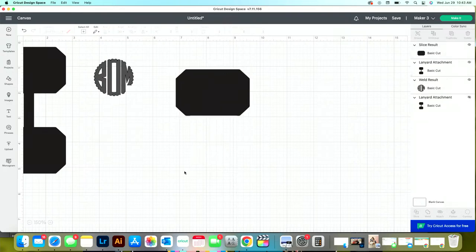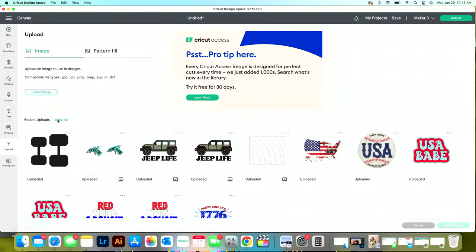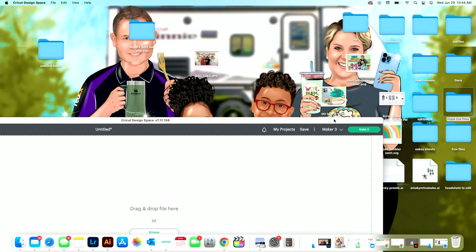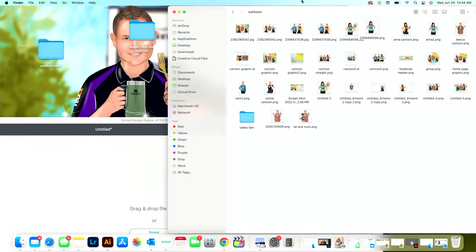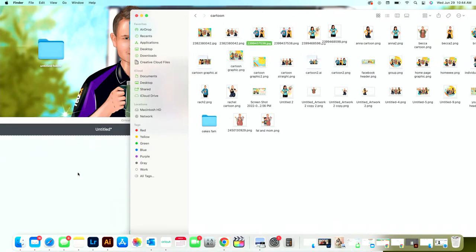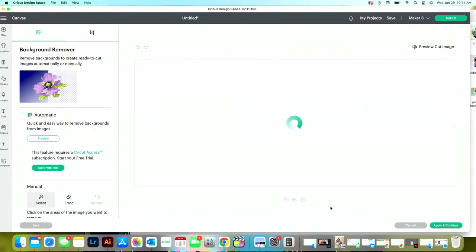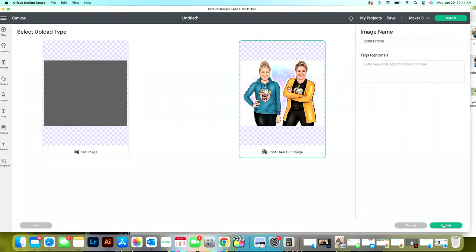Now I'm left with exactly what I want. I'm going to upload a fun graphic — a photo of me, Anna, and Rachel — as the design. Let me find it here. I want to upload a background quickly too, because I'll be working with a couple of things. There are lots of background options — gradient, rainbow, whatever you like.